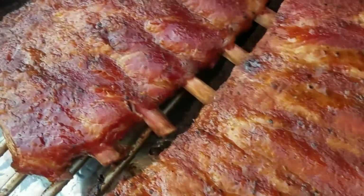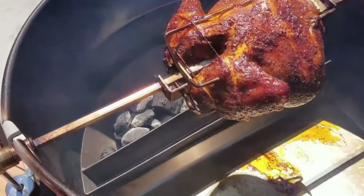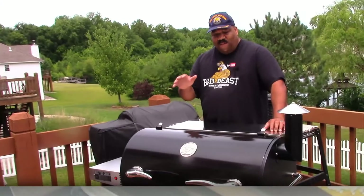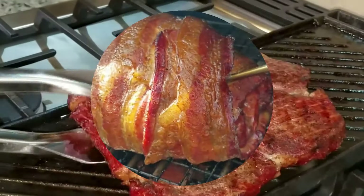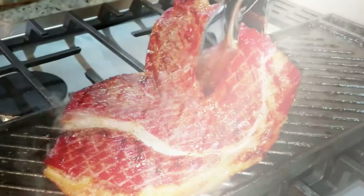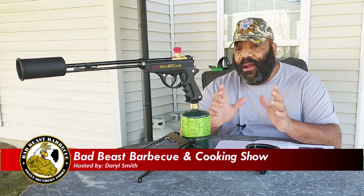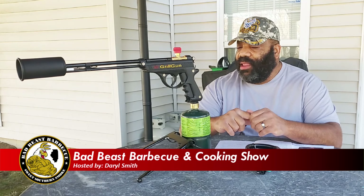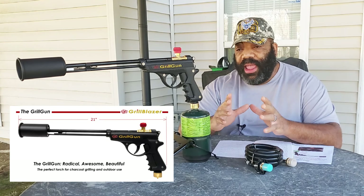He's a bad beast on that barbecue, on a grill or a smoker — he knows just what to do. Hey, what's going on guys? Welcome back to another episode of Bad Beast Barbecue. Today we get a chance to look at the Grill Gun from a company called Grill Blazer.